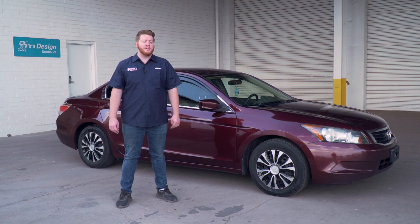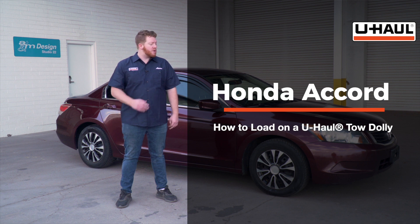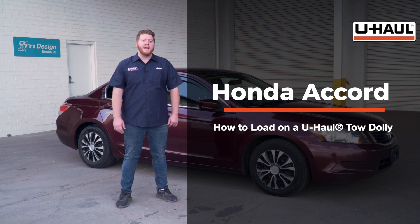Hey, what's up you guys? Today we're going to show you how to load your Honda Accord onto a U-Haul tow dolly. Now, your Accord may slightly differ from the one we're using in this video, but let's start by prepping our towing vehicle and our tow dolly.